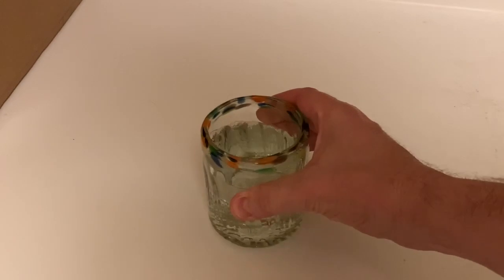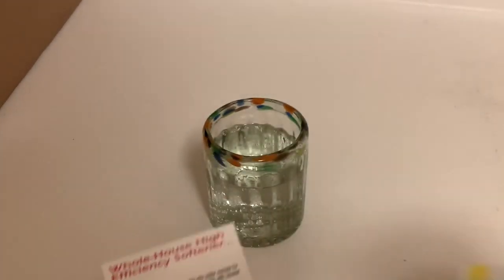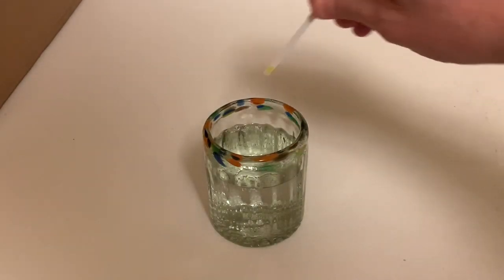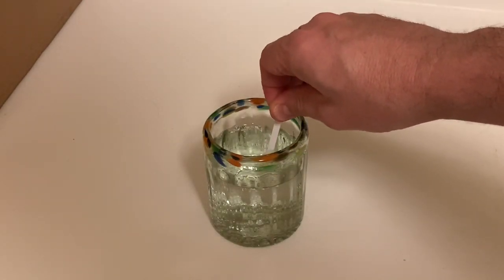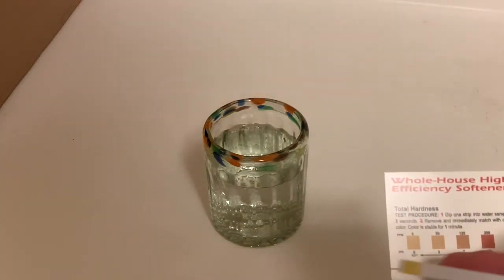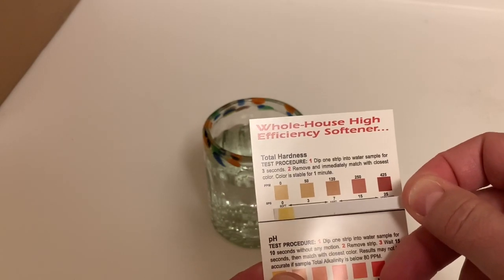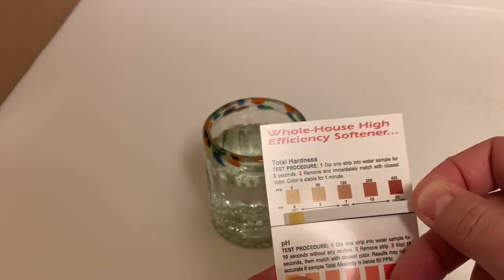I've got the new water softener in. We're going to get a sample of the softened water and do the same thing with the test strip. I've got my color chart, the new test strip in for three seconds — and we should be somewhere on this line. Look at that, nice and soft. Sweet.